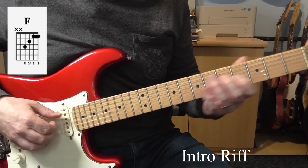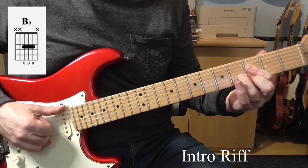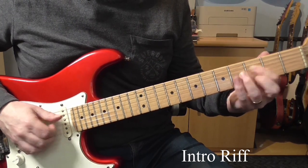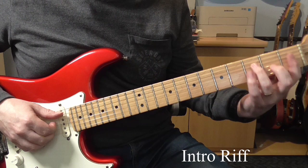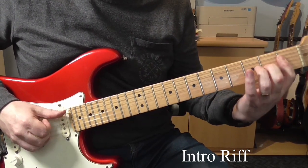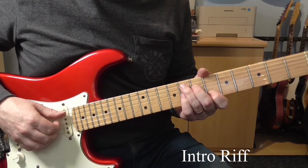The keyboard sometimes does a little passing chord with a B-flat. So it kind of goes one, two, three, four — one, two, three. Kind of bluesy in a way, I suppose. Sometimes they do that little thing at the end there. But basically you could think of the whole riff as being over, like, an F7.